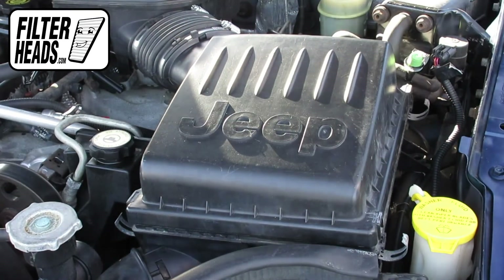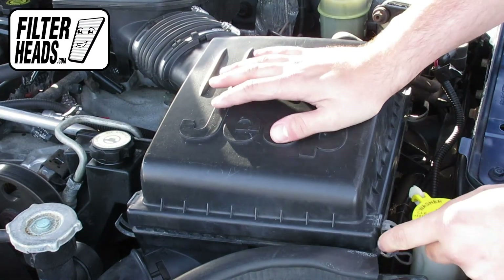Once the filter is fully flushed and the housing is aligned, re-engage the fasteners.